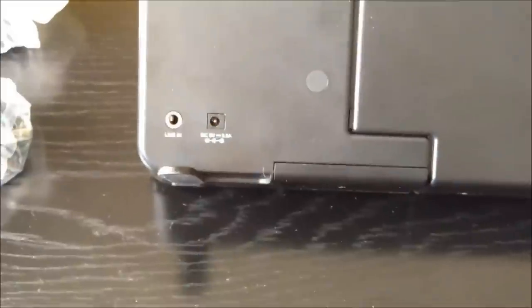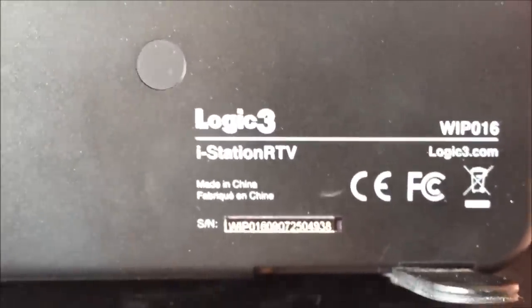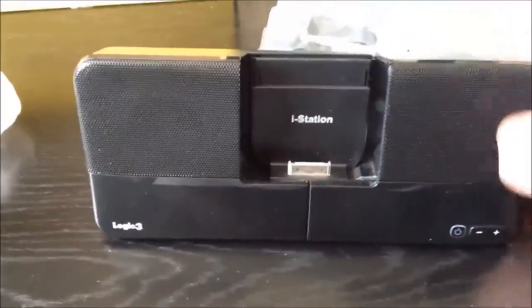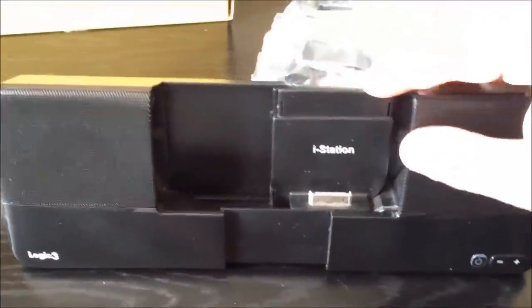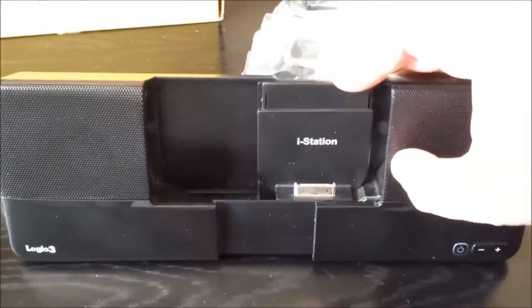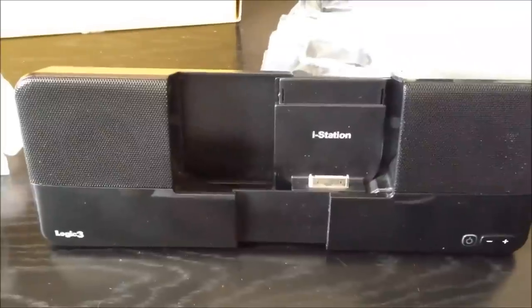At the back of the device we have some specifications: a 3.5mm line-in, DC 5V, 2.5A. On this side we have the Logic3 iStation branding, which is manufactured in China. At the front, this device goes sideways — so you put your device in there and clip it in and it will go into landscape mode.